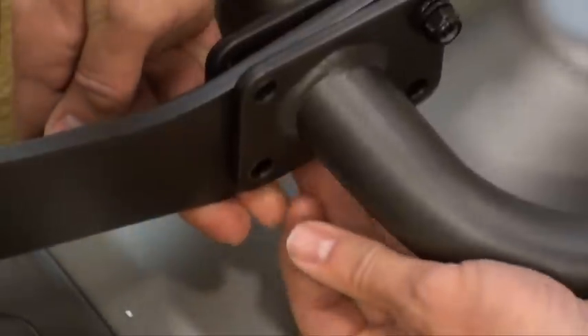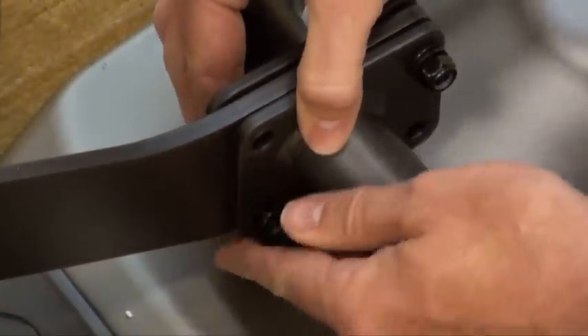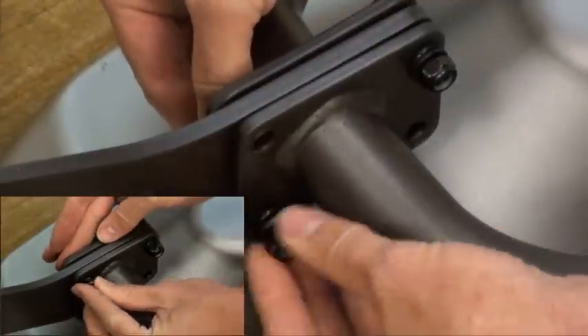Attach the guide rail set to the incline bracket using four bolts G, four flat washers H, four spring washers I, and four nuts J.